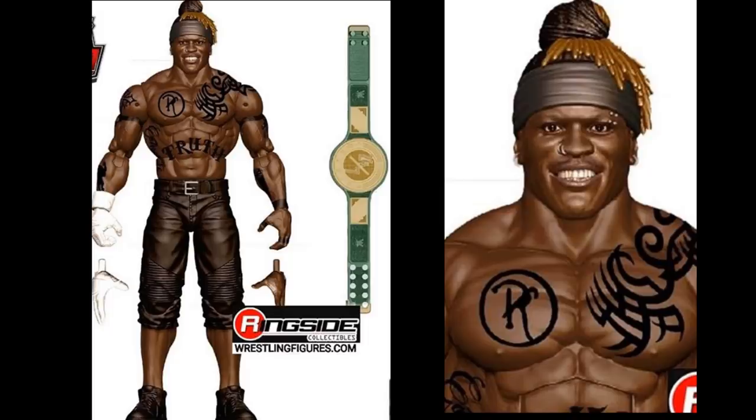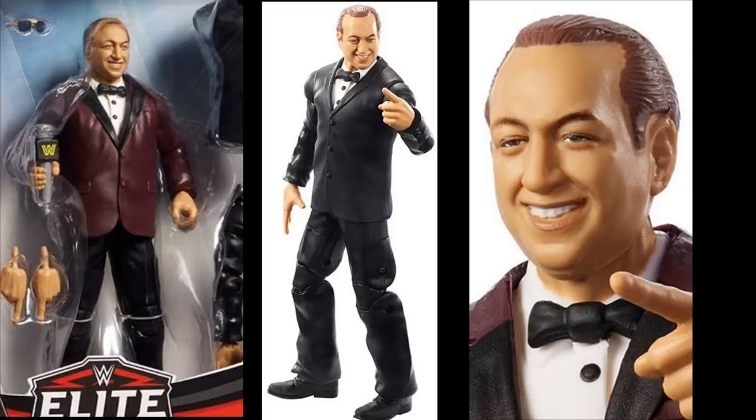We also have the Walmart Exclusive Elite Series 72 Gorilla Monsoon figure, and it looks pretty good. You get two interchangeable jackets, interchangeable arms, sunglasses, pointing hands, and a microphone. Flashback collectors are going to be really excited. The Walmart and Target exclusive Elite figures can be kind of difficult to find, so tracking this one down might be a challenge.